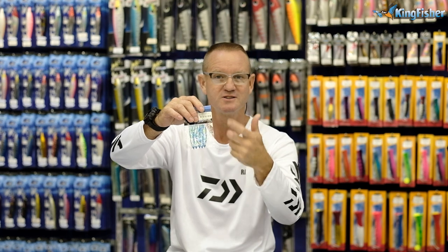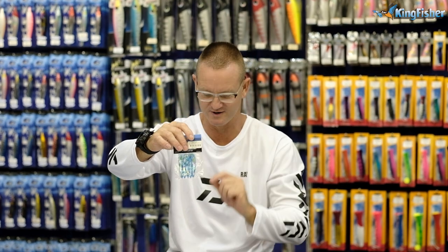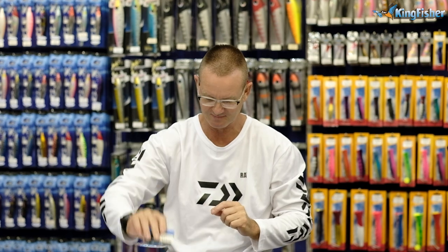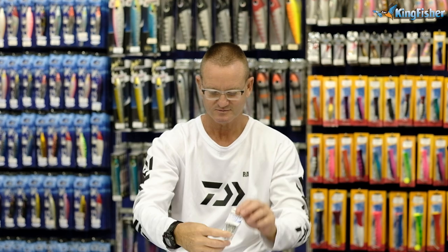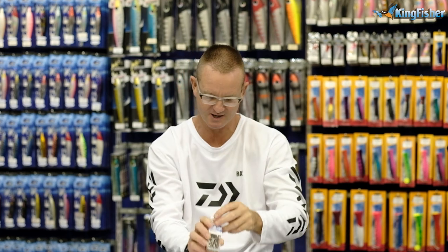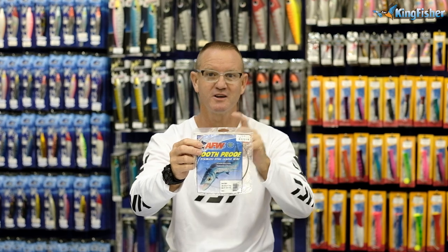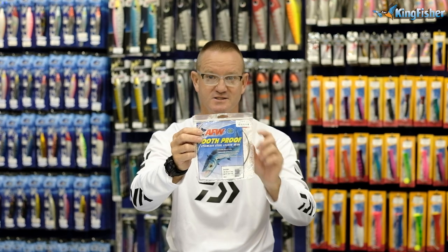You can use different coloured snook skirts depending on your preference as a customer. Here are our power swivel number 5s and our 3-4-007-4-0s in a bolt pack — that's 25 in a pack. And the wire is AFW, American Fishing Wire, size 4.